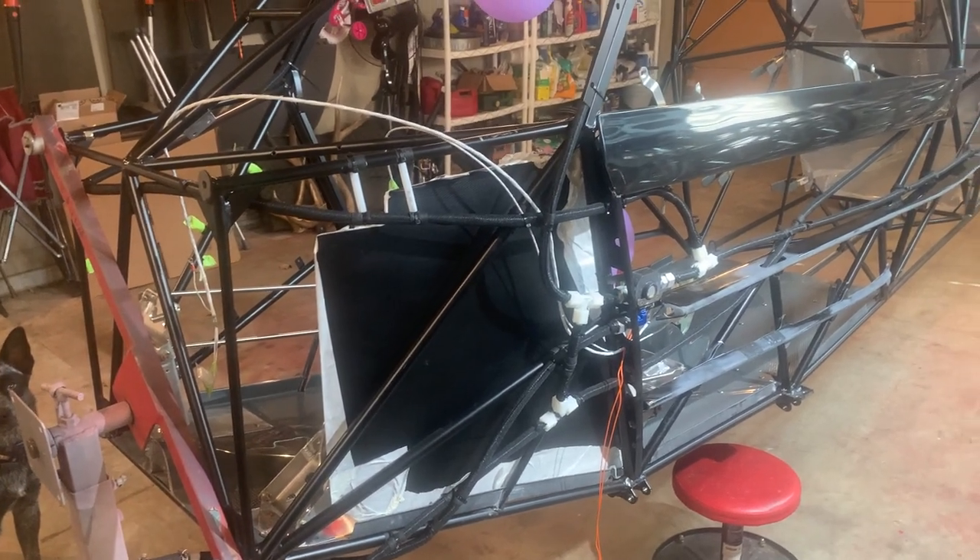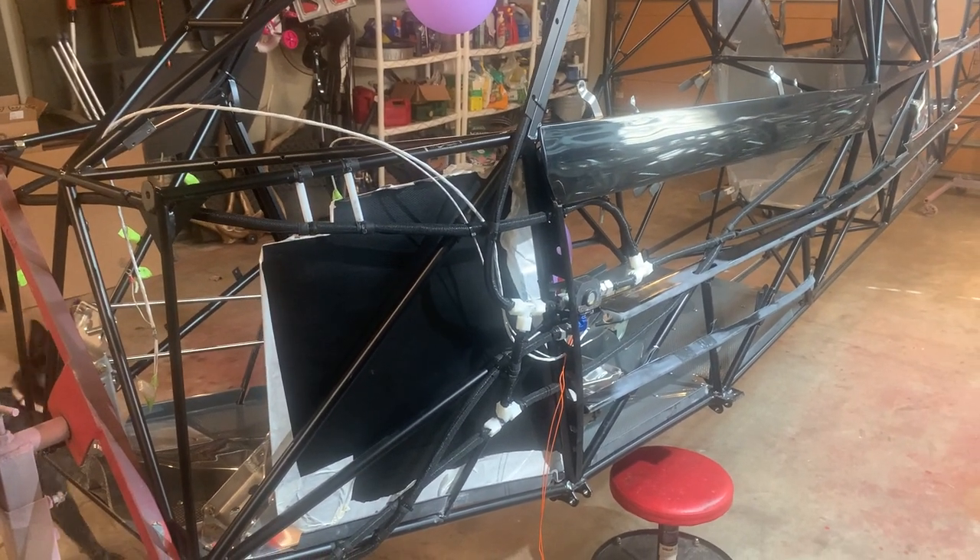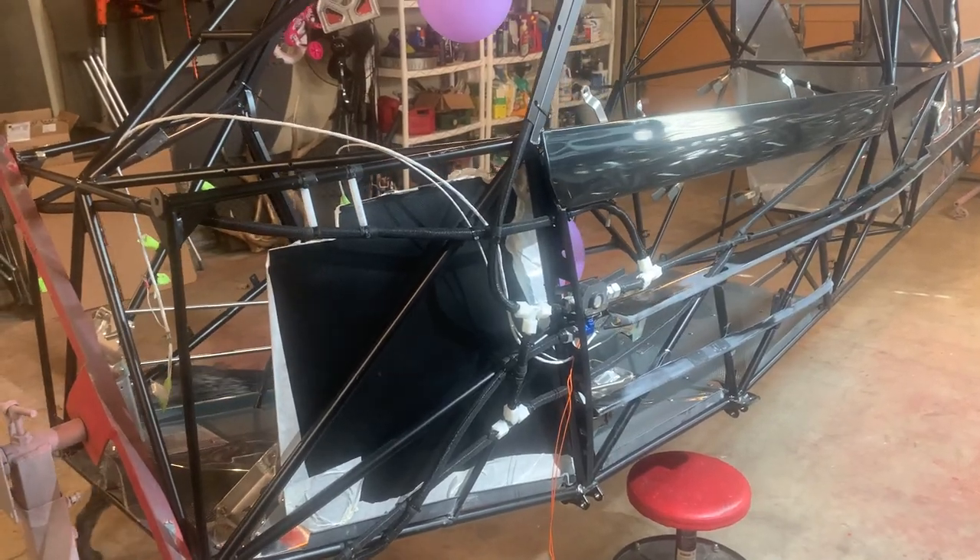Just a quick video to go around the fuel lines in the fuselage.